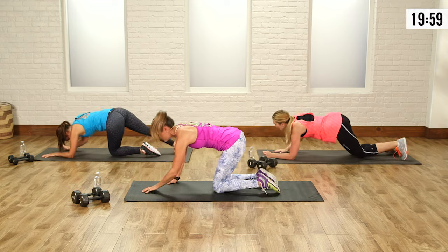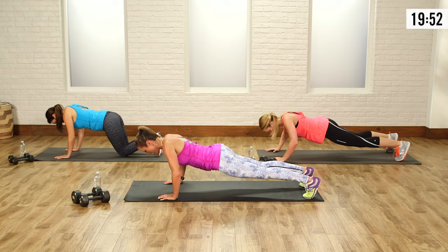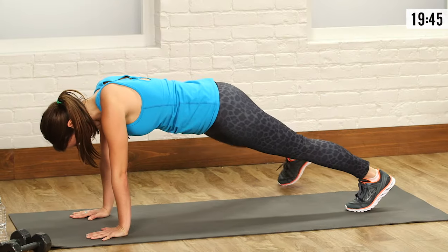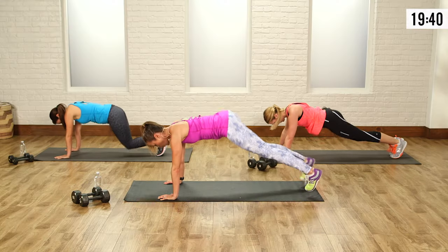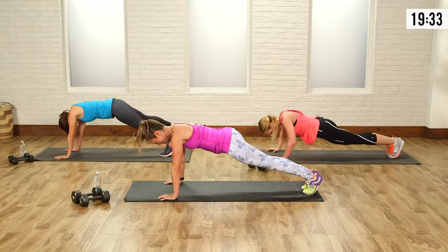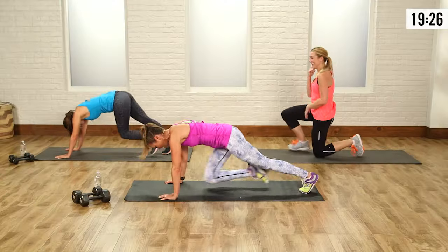Push-up position and jack feet — keep a nice strong plank, body is straight. Push up, jack feet or side step, it's up to you. Be safe on your back — if you do the side step, that's totally cool. Safe is better. Breathe, push up. Let's do one more — breathe it out. Jack feet — awesome.